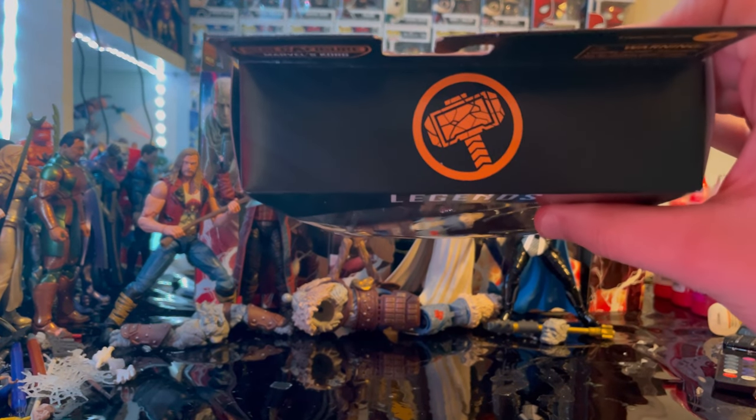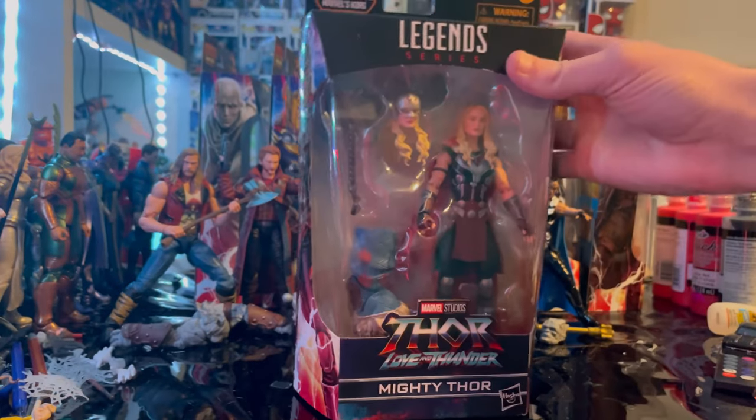Here is the top with the broken hammer logo. And here is the bottom with the DCPI. But besides that, let's crack her open.